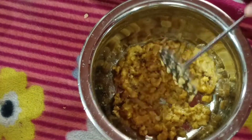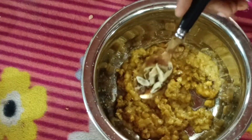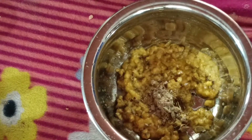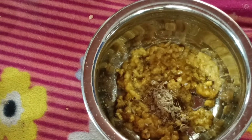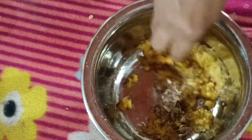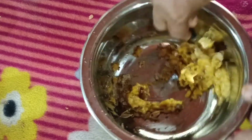Now we will try to mash it. Add 1 spoon of the mixture, 1 spoon of stucca, 1 spoon of sugar, and 1-2 soda. Mix it in.